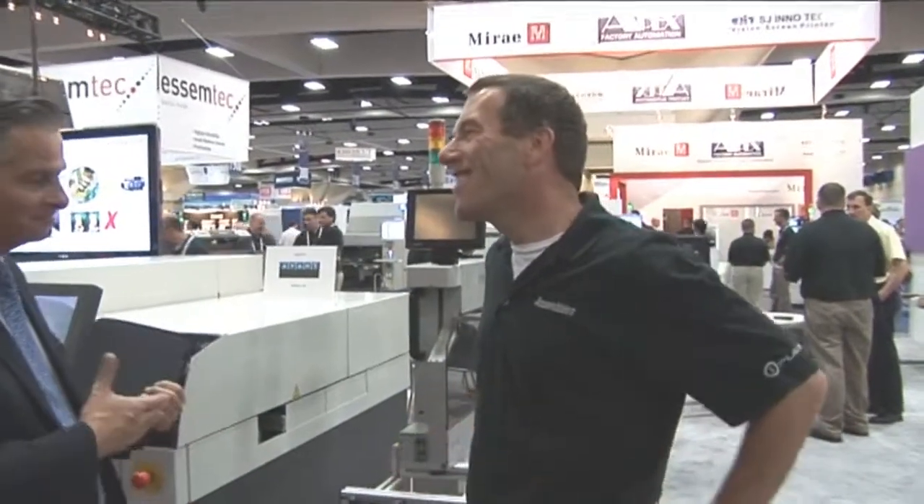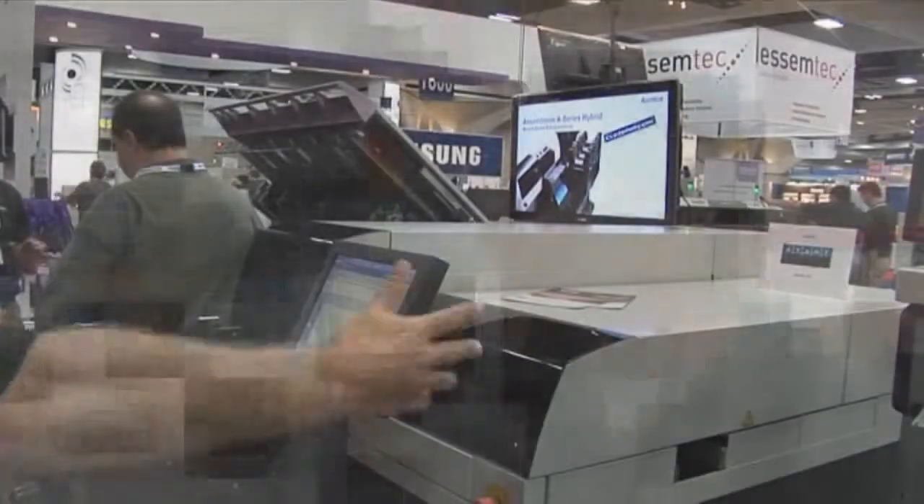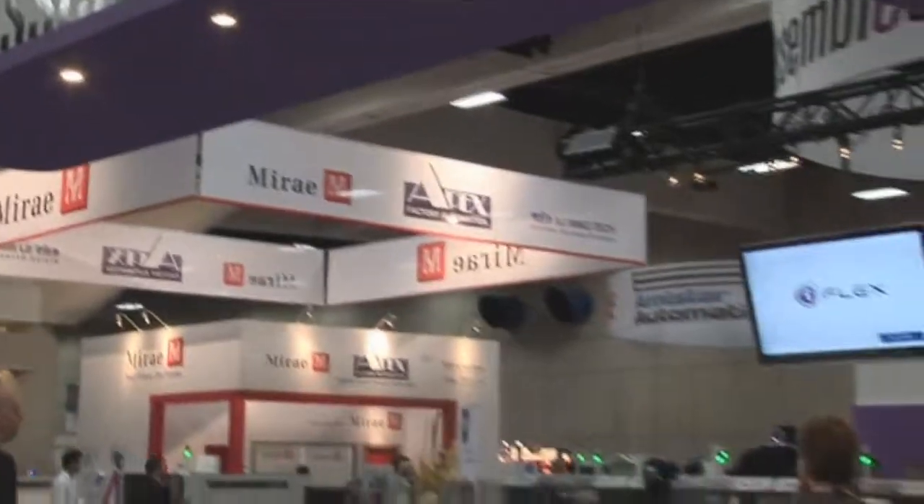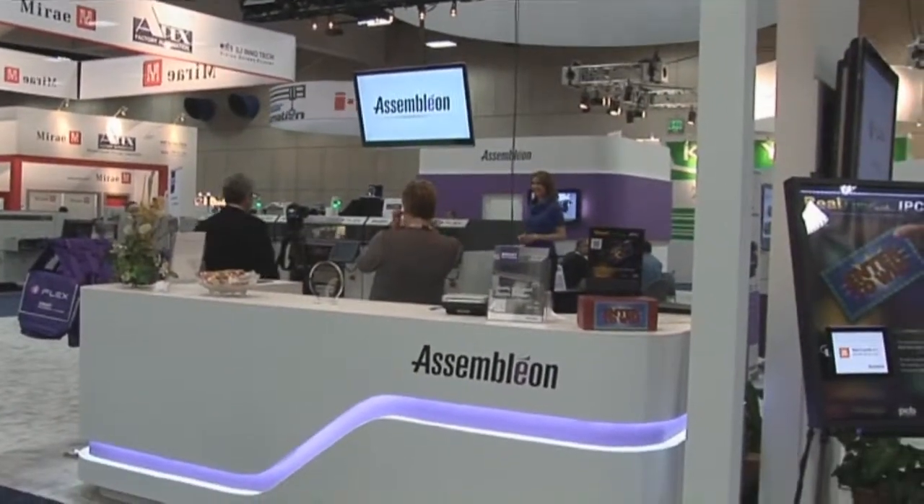That's going to open a whole new customer base — presumably the PCB manufacturers buying that machine. Correct. These are PCB manufacturers who were historically more focused on chemical process. You had the assembly companies as our traditional customers, but we now have five customers in Asia who are PCB manufacturers moving into this area. Is that quite a learning curve for them, since they're essentially chemists now operating machinery? That's why Assemblyon can really help them — we are well known for our service, capability, and application knowledge. We can help these companies become familiar and confident about the whole surface mount process, bringing our 30 years of experience in high volume applications.